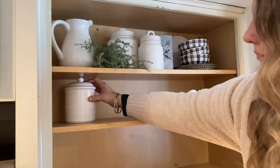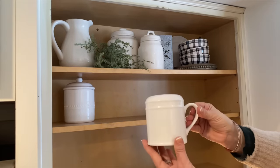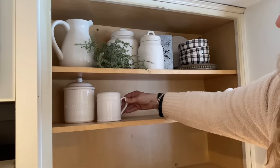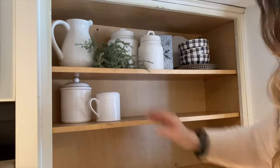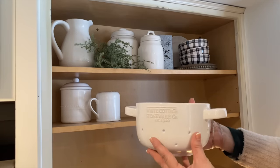Moving on to the next shelf — again I just shopped my home. I have this canister along with a shaker and then a white cottage stoneware colander. Then I'm adding some plates, and then on top of the plates, just for a little bit more height, I had a mini pie dish that I'm adding on top of the plates.